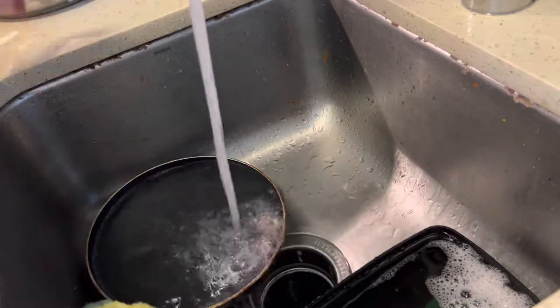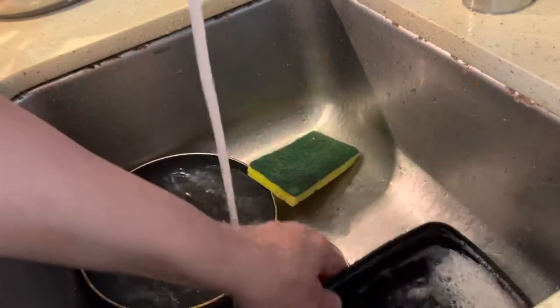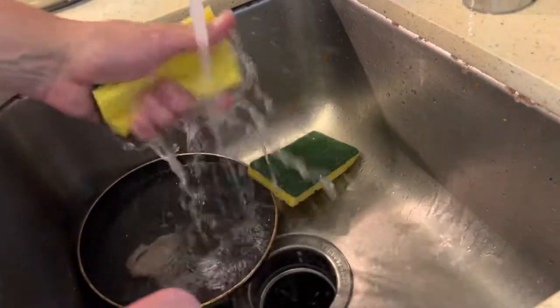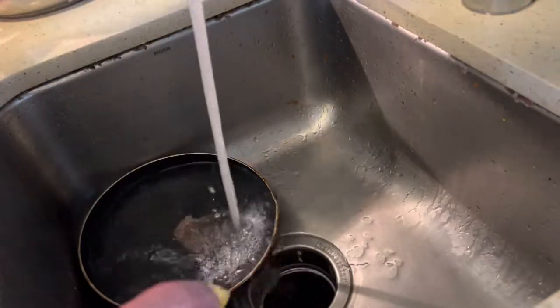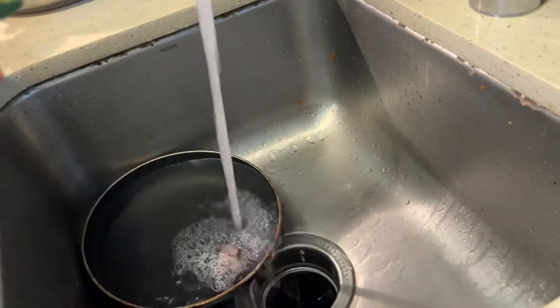I don't mind the dishwasher, but you still have to wash off the dishes before you put them in there. So, might as well just do these dishes in the sink. But that's my opinion — how you do your dishes is your business. Everyone can do their dishes their way.